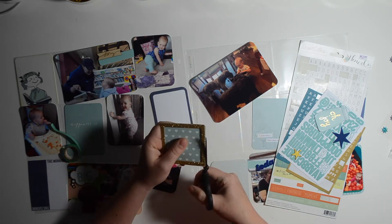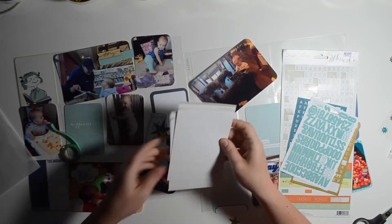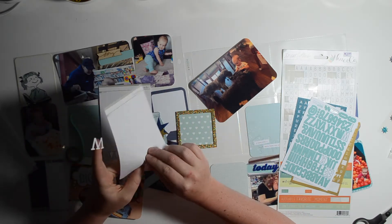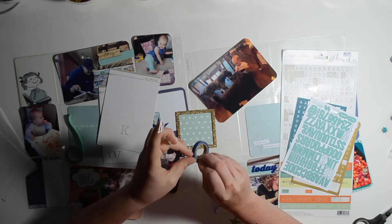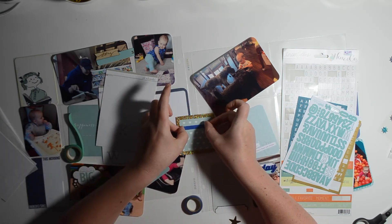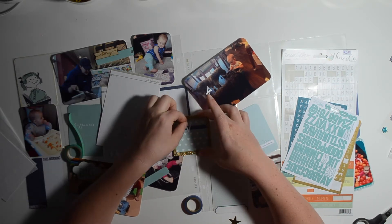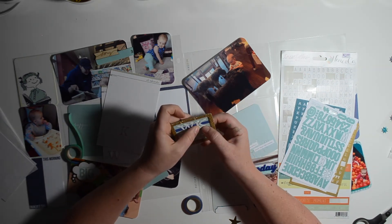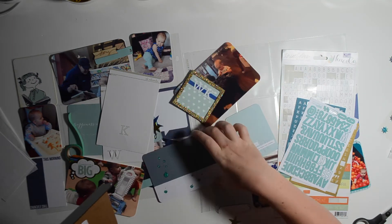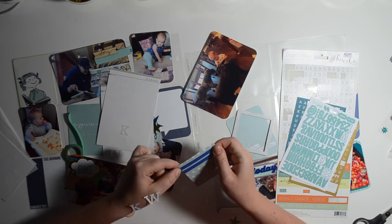Working on my title card is my most favorite part of Project Life — it lets me be really creative and use a ton of embellishments. I had taken out some alpha stickers and decided to use the Allie Edwards alphas. I liked the simplicity of the white, but they weren't popping very well against the mint green with hearts, so I decided to use some thin blue washi tape. The hearts were distracting, so I covered them all up with the washi to create a stripe.